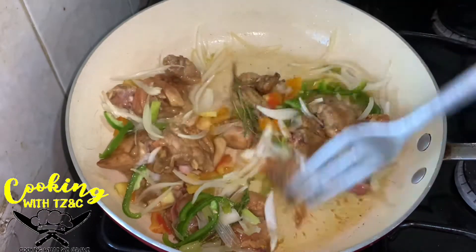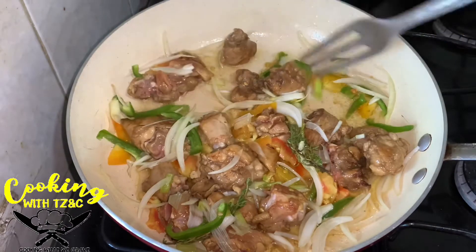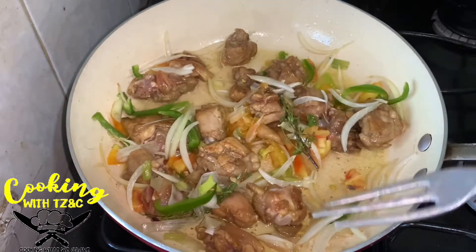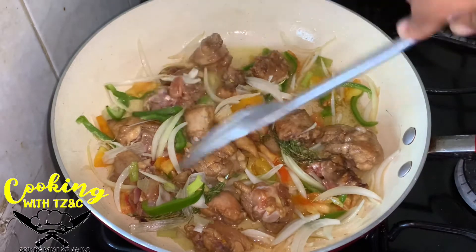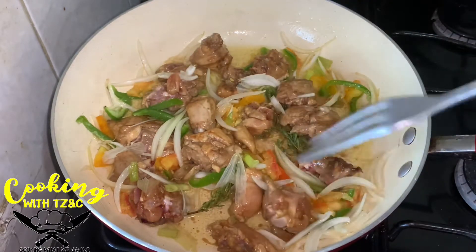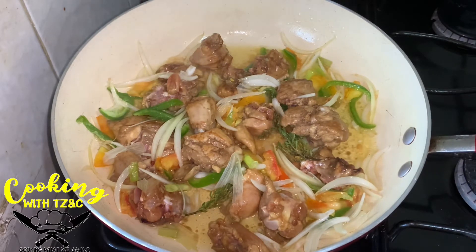We're going to sauté the vegetables and allow the chicken to cook. The chicken is not going to take long to cook, so just give it some time and allow it to cook until the meat is fork tender.